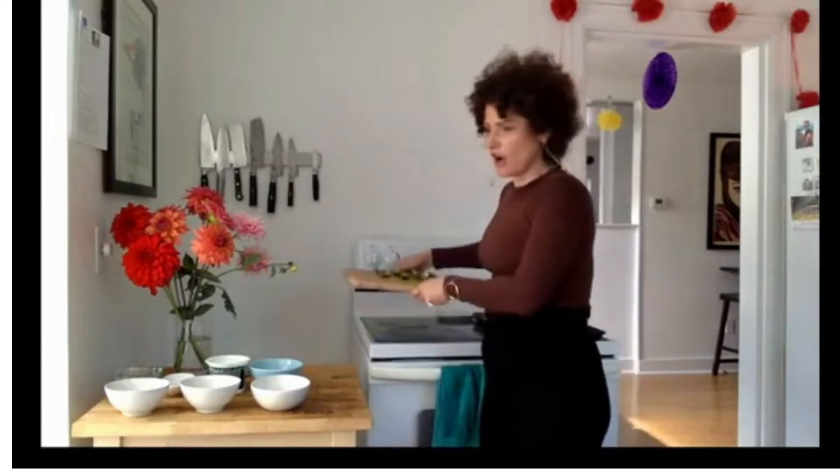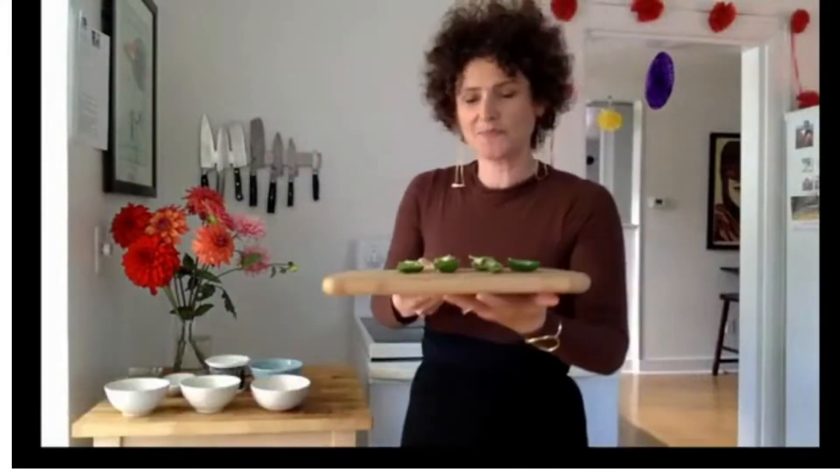You're supposed to slice them in half and remove the membranes and the seeds. I've already done that because after you do that, you need to wash your hands if you're not wearing gloves. So these are the halves. The membranes are that white part inside — that's where the heat is in the peppers. I used a spoon to scoop out the seeds and the membranes.